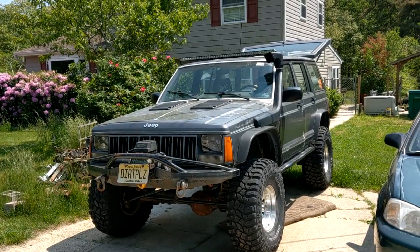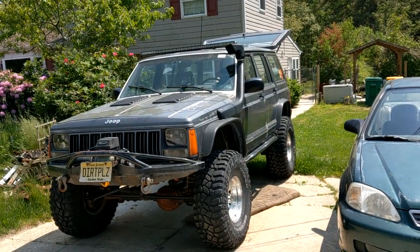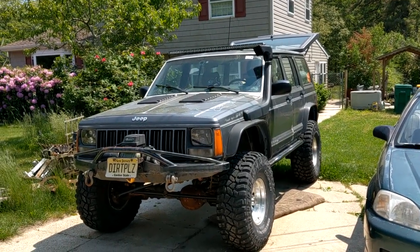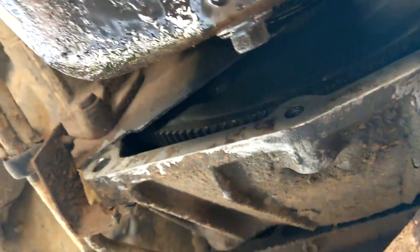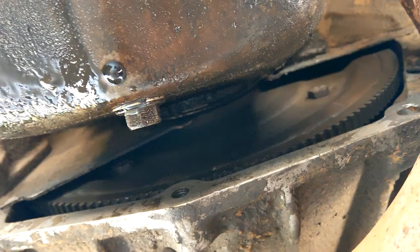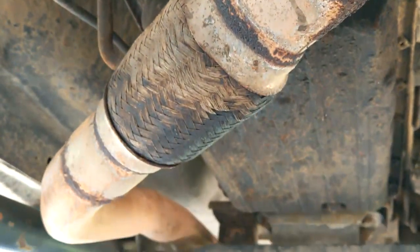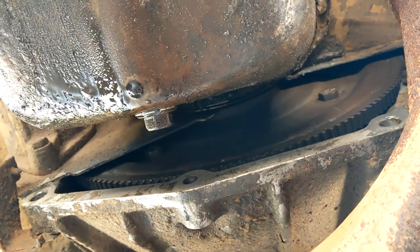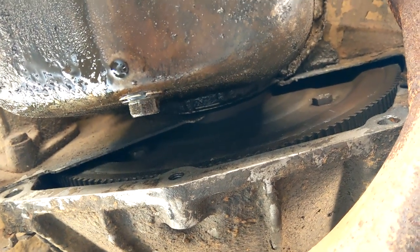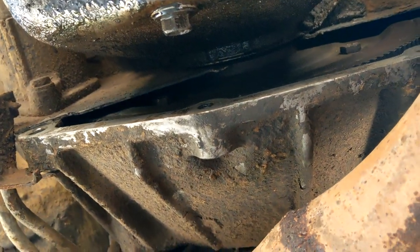We're back. Today we're going to tackle one of the most annoying problems I've had in a while - a cracked flex plate. We're getting down and dirty because we get to deal with this guy right here, the flex plate. If you have an automatic transmission like this AW4, you have a flex plate. For a manual, it's called a flywheel. Flywheels usually don't have these issues. So it's time to pull the transmission out.